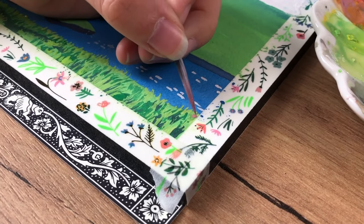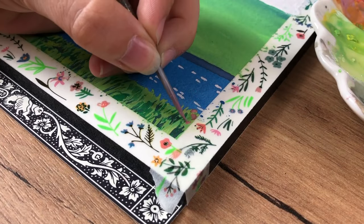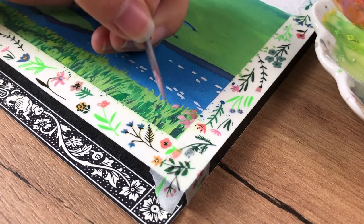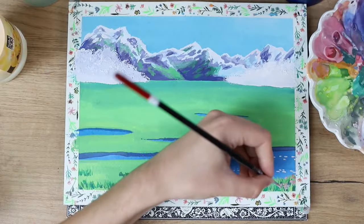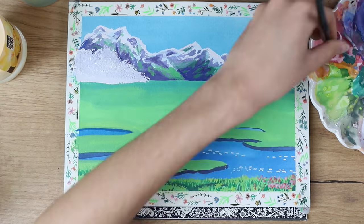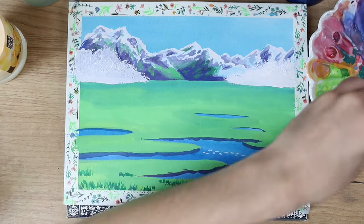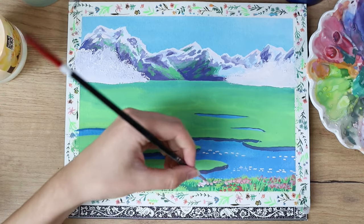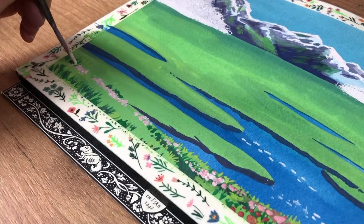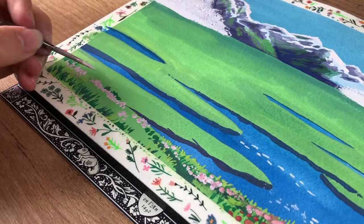Then I mixed different pink tones — excuse the shaky footage here, it gets better, just that one scene. I was doing the flowers, which are just dots that are not completely round, so you just dot them on. Use the different pink tones: brighter ones, mid-tones, darker ones. You can really go all in and make so many different tones, because we want it to look like there are a lot of different flowers there.